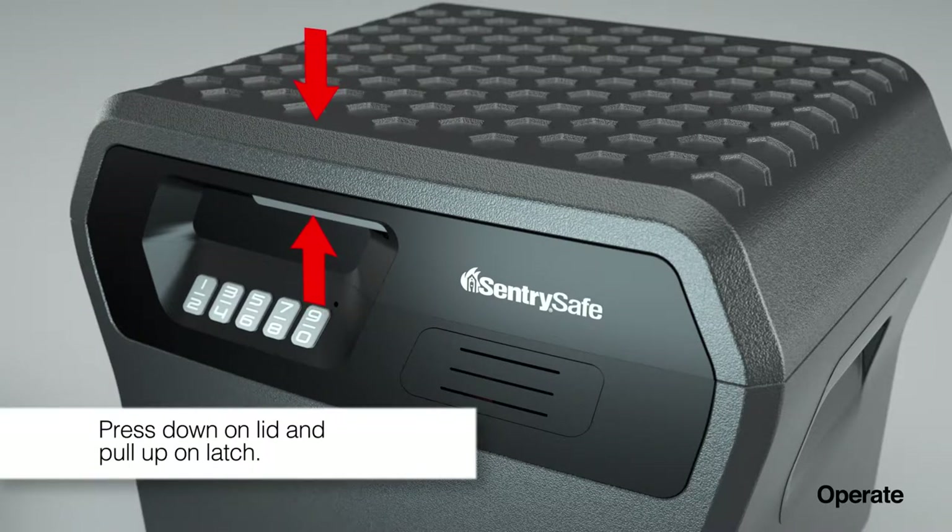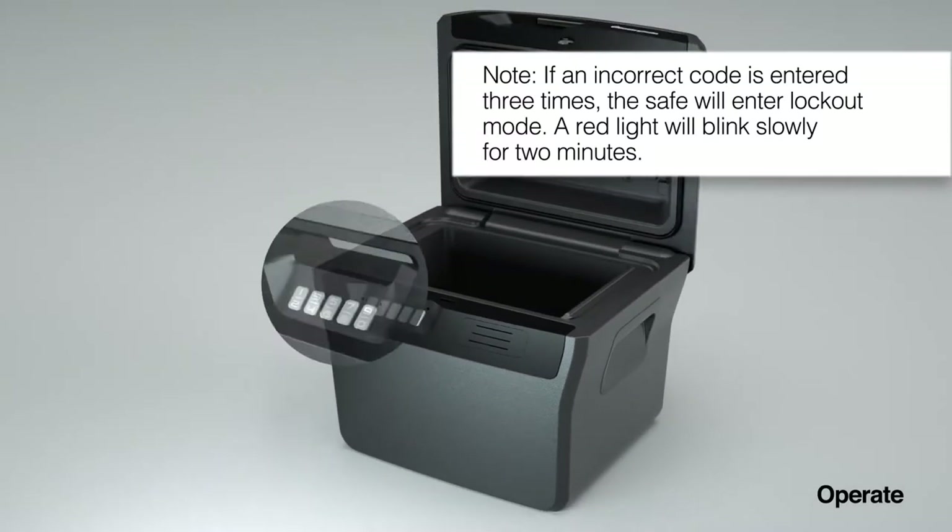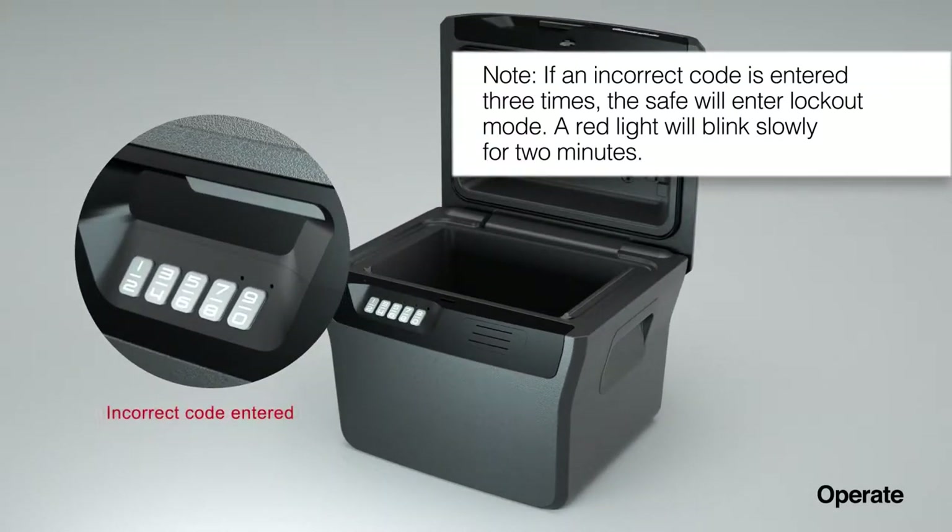Press down on the lid and pull up on the latch. If an incorrect code is entered three times, the safe will enter lockout mode. A red light will blink slowly for two minutes.